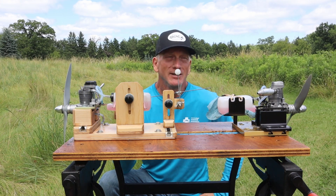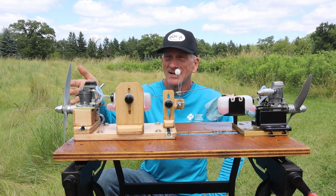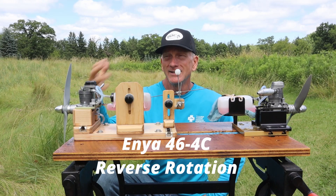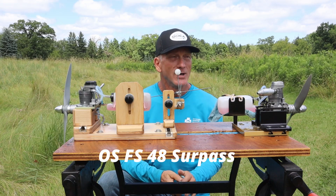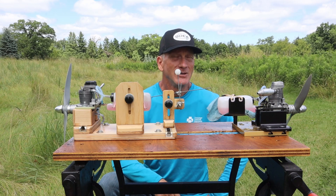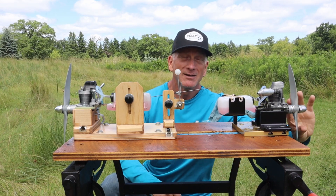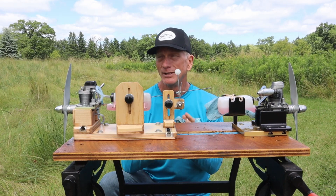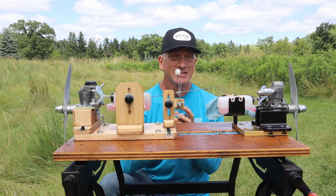I've got a couple of engines today. I'm going to do kind of a four-stroke shootout. On this side of the stand, I've got my recently reconfigured Enya 46-4 cycle, set up for reverse rotation. And on this side, I've got my OS FS48 Surpass engine. I can't recall if I only made a video short of this engine or if I've run this engine at all since I put bearings in it. This engine I ran the other day and already posted a video of it, but I wanted to do a comparison of two similarly displaced four-stroke engines.